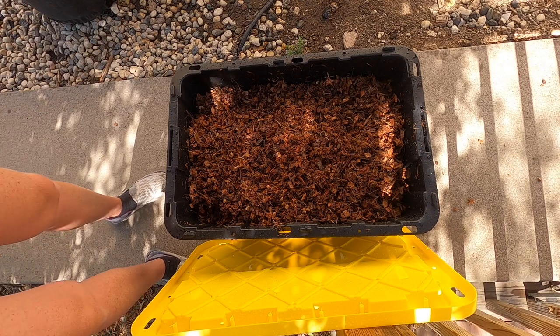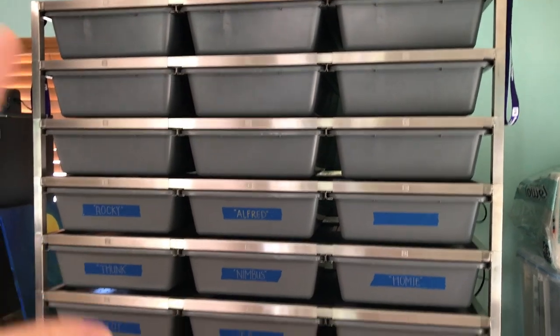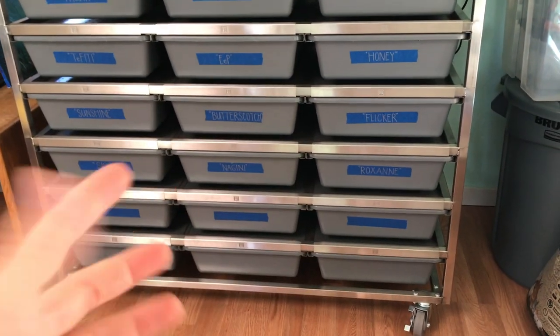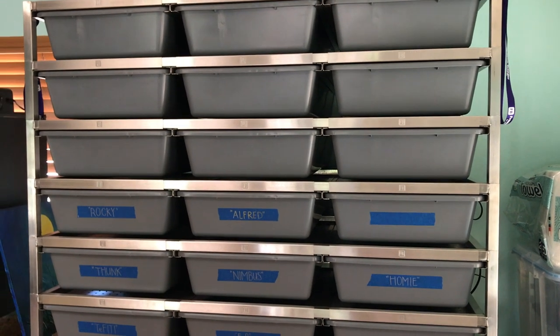Half of our rack is empty, so I pull these empty ones out, switch the name tags, and fill them up with substrate. Then I switch the snake over and take the dirty bin outside to wash it. So we're going to go ahead and do that, and then we're going to go outside and wash the ones that need to be washed.